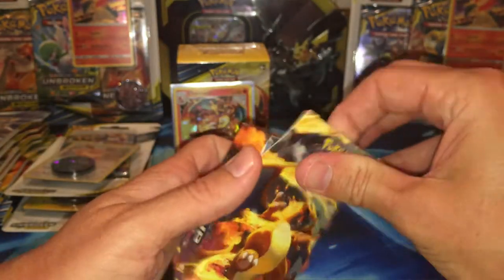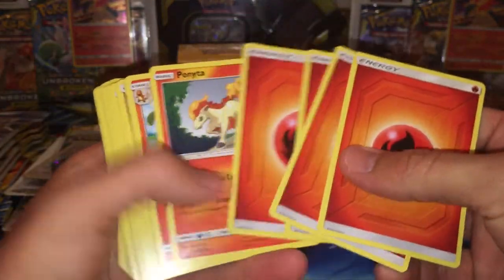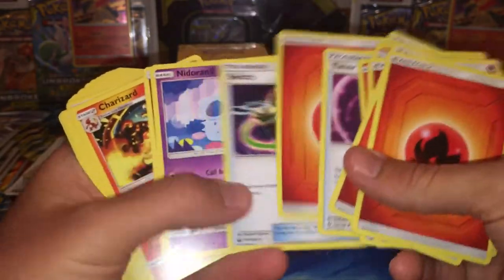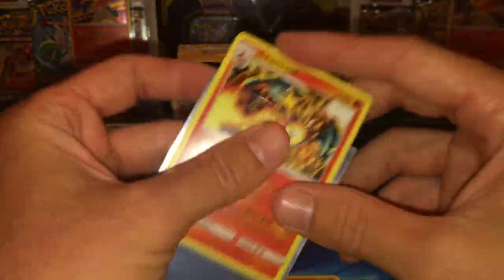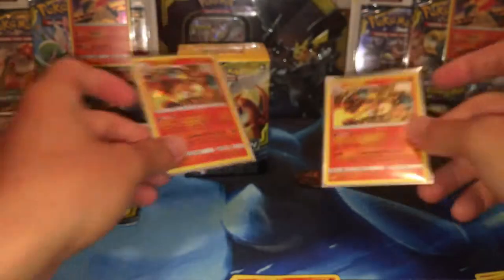We're going to go through the theme deck right quick and see what they give us in here. So we got Fire Energies and I like how it comes mixed already. We got a Charmeleon, Timer Ball, Charmander — we're just going to go through them right quick. We get another Charizard, non-holo full art. And we're going to go ahead and sleeve that because it's rare and it's non-holo.